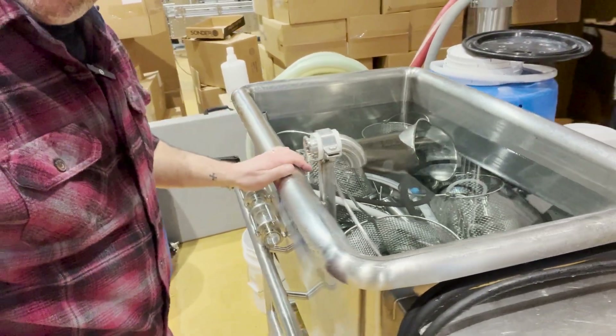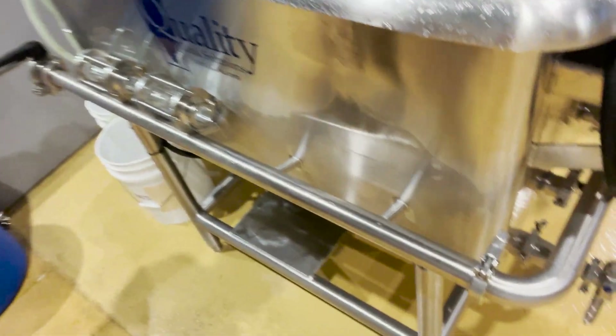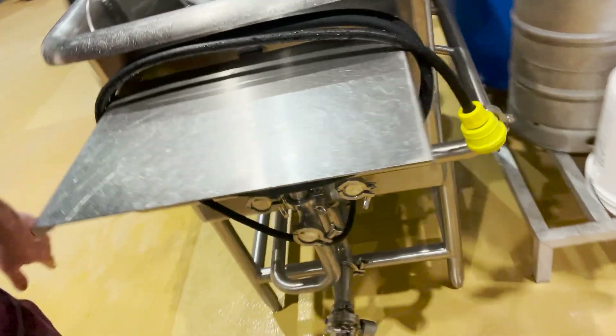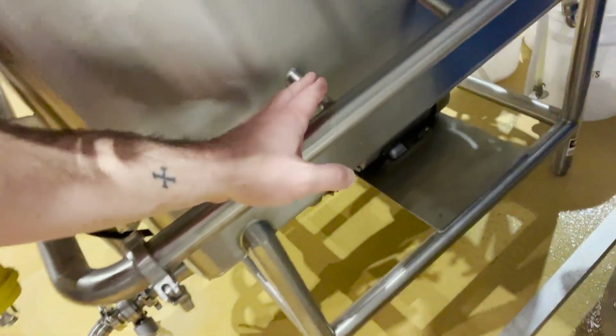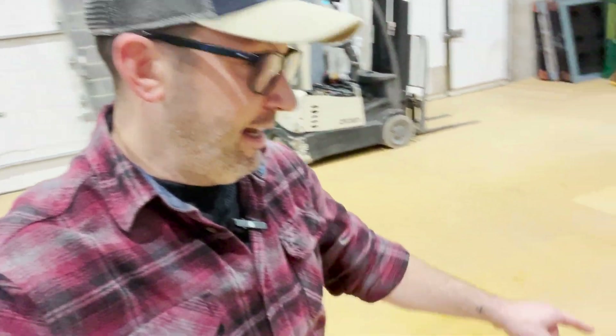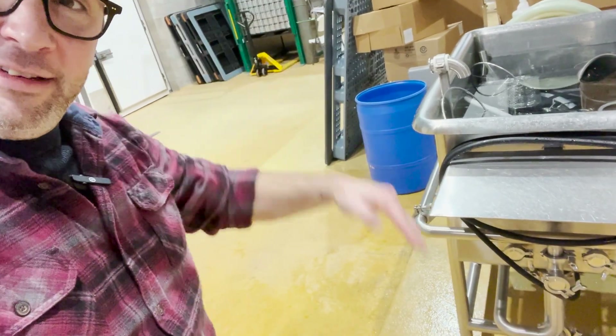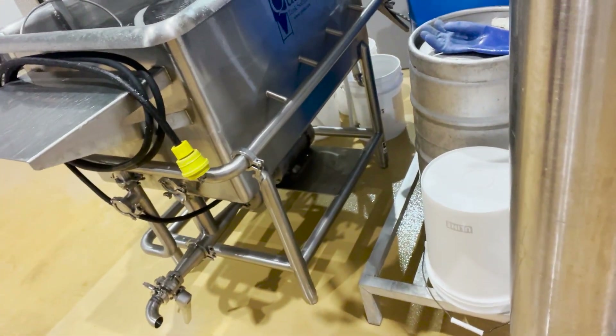What seems to be little support beams inside here on both sides are actually where chemical is being pushed back into the CIP pot. This side right here actually angles down and this side over here actually angles up — so it encourages going across the pot: turbulence. Because we know turbulence and flow rate is very important when cleaning.